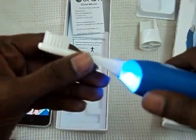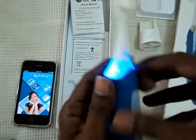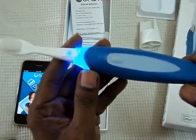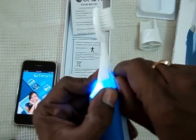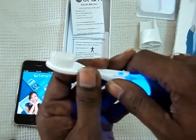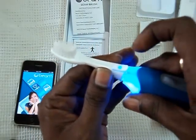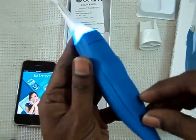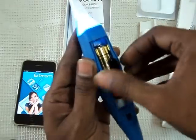Here is the brush — it is a manual brush. We have two colors: blue and pink. We have an adult brush and a child brush in red. You can change the brush head — feel a click sound and slowly remove it, so other family members can use it. Place it back and press it again. If you don't want to sync, just remove the battery.